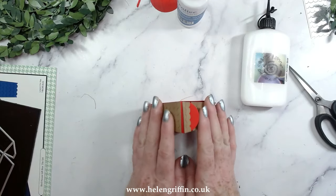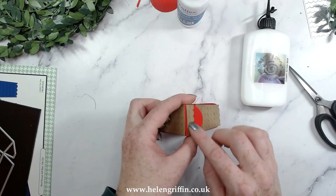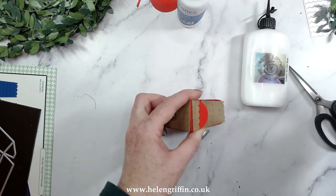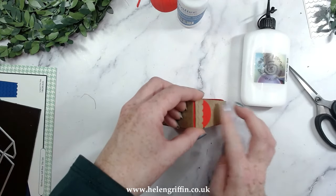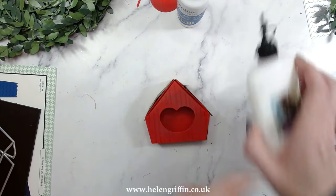Whilst I'm holding those down to dry, there's a little bridge at the top with a tiny little hole that you can poke through with a poke tool if you want — you can make these tiny little birdhouses as hanging decorations. Okay, so we're on the home run now.